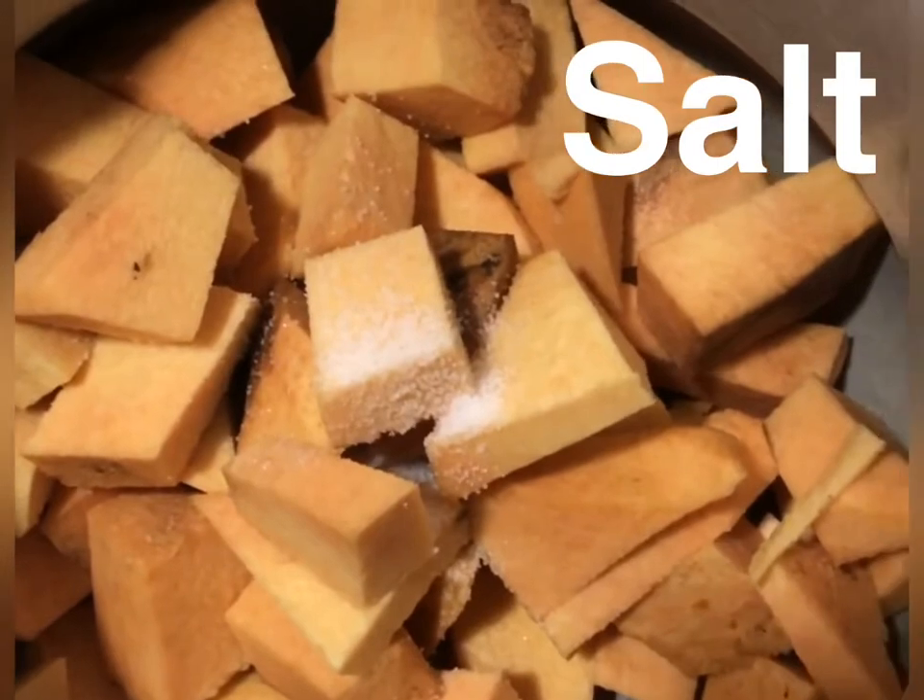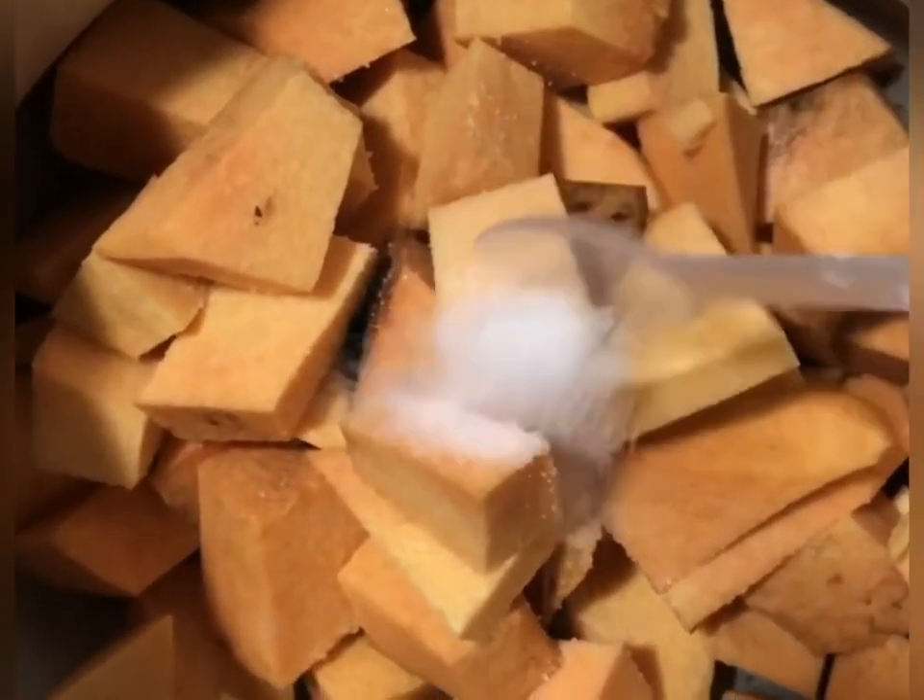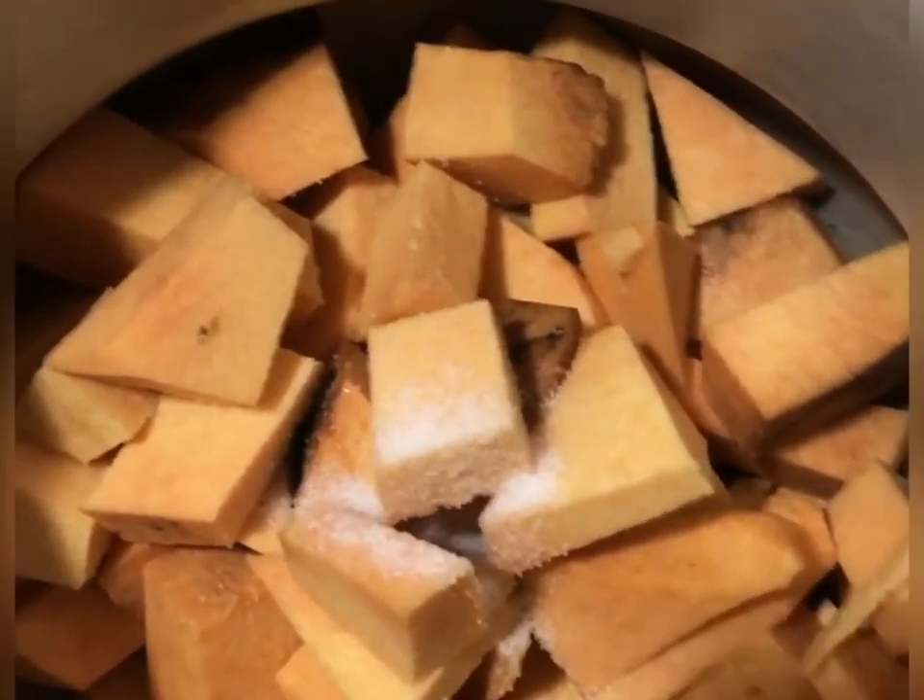Then we will add some salt — about 1 tablespoon of salt to the yam cubes.